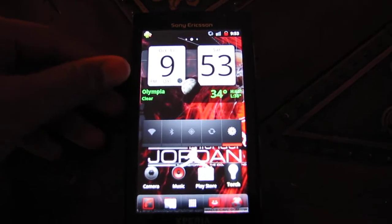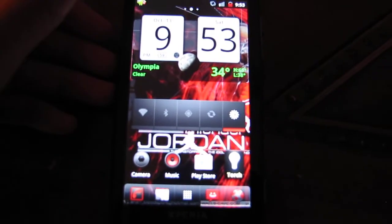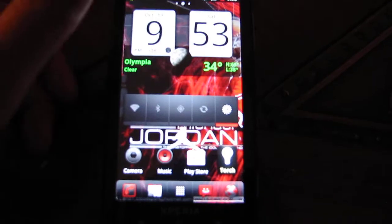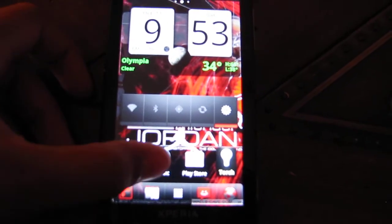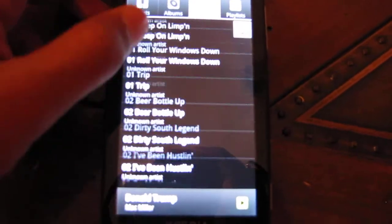It's running CM10. But again, you gotta think that that's a tablet, and they built way more RAM and memory into it. I just wanted you guys to check this out — music, it's really laggy.